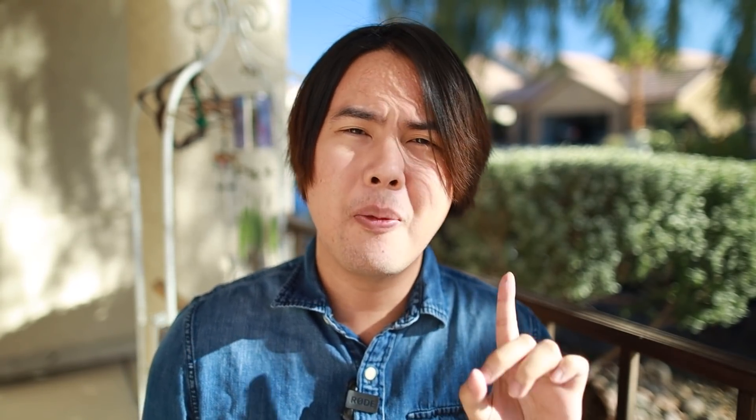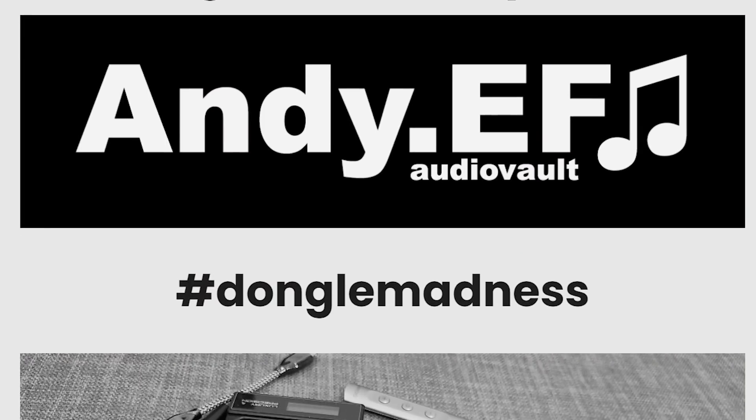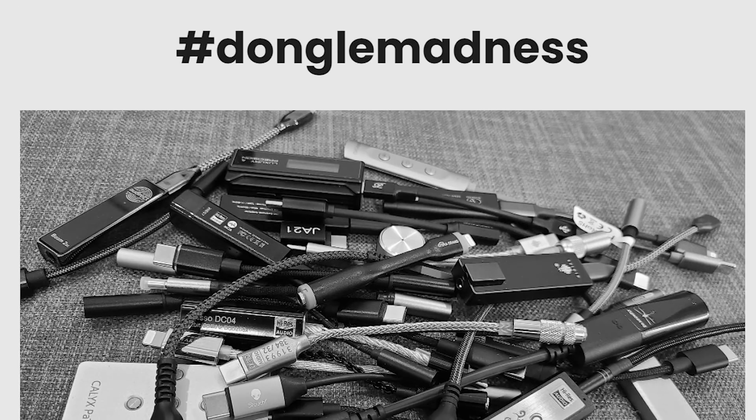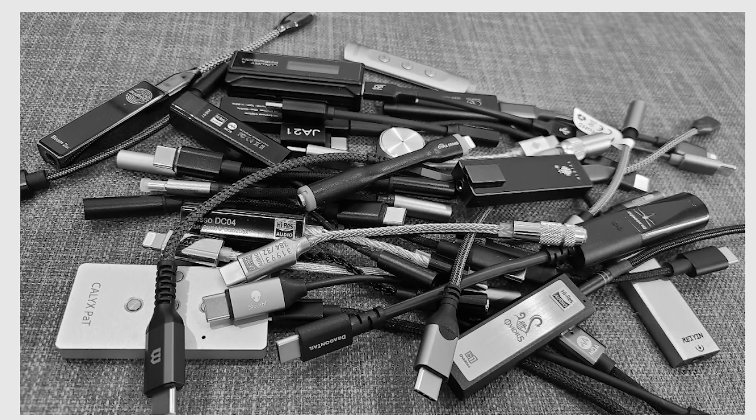I'm not the best person to come to for source recommendations. But I do have someone who can help — his name is Andy. He has this article called The Dongle Madness, where he ranks over 100 different dongles on the market today. It is the most comprehensive dongle article you can ever read, so if you want dongle or source recommendations, that's the article to read. I'll link it down below — thank you, Andy, for all your hard work.